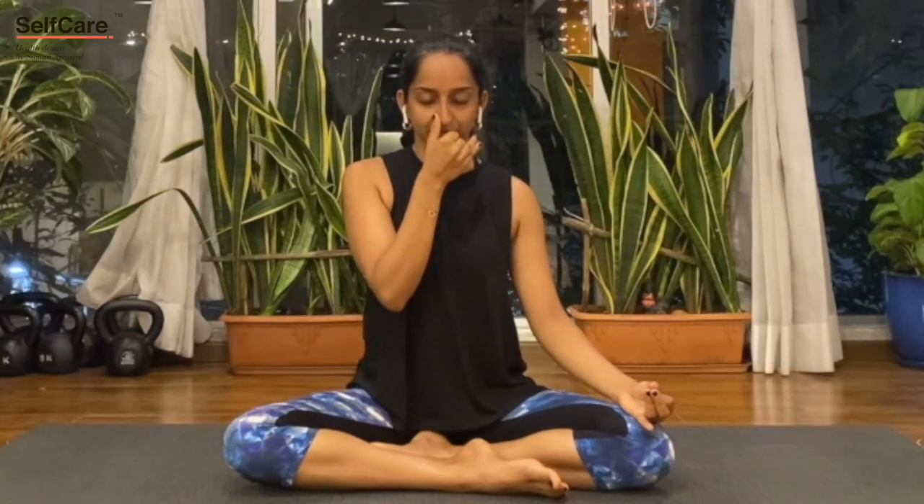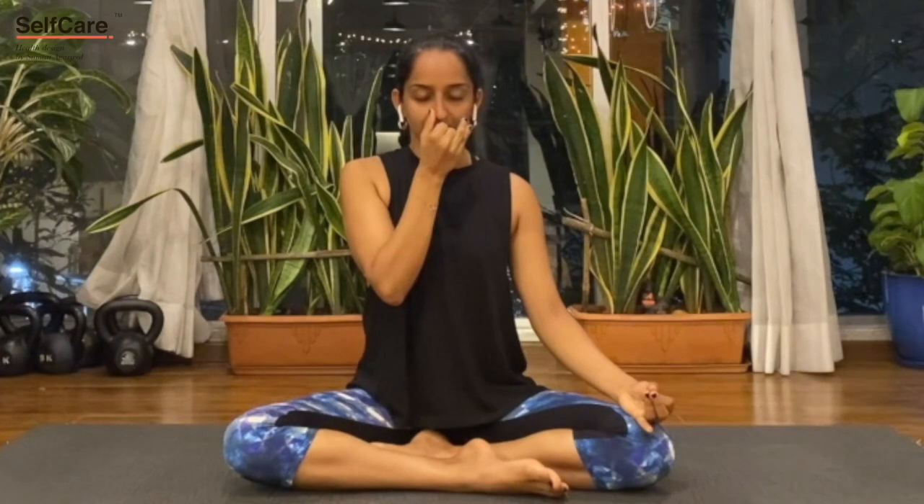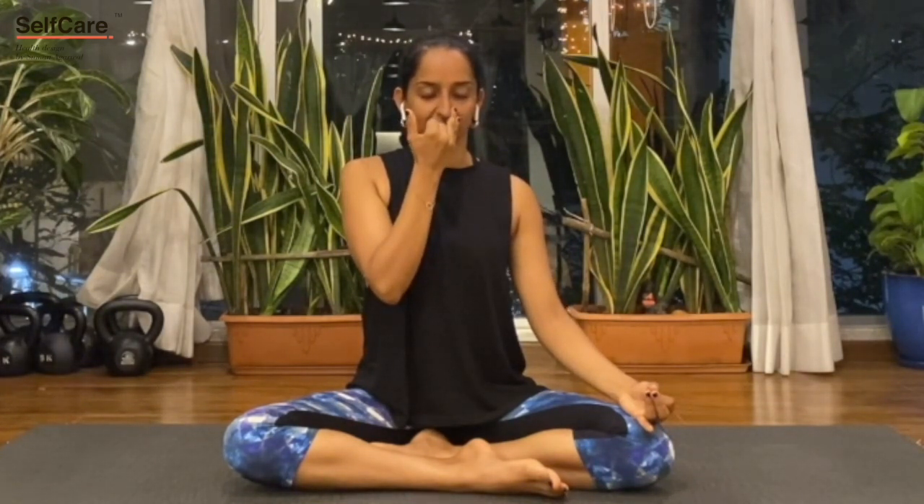Continue — breathe in through the left, block the left, release the right, breathe out through the right, then breathe in through the right.